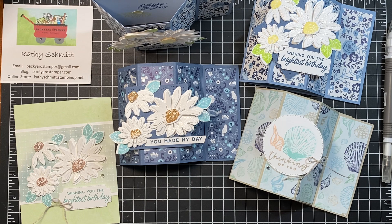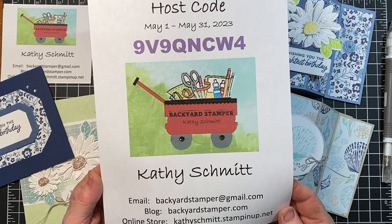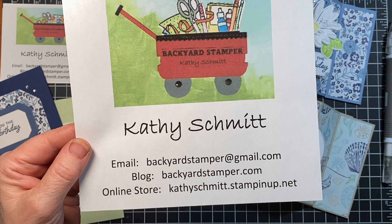I do have a host code for this month, and I appreciate it if you like, share, and follow — it really helps my channel. Anyone that orders this month using the host code will receive a special gift from me to say thank you. My online store is kathyschmidt.stampinup.net and my email is backyardstamper at gmail.com. If you have any questions about this card or any cards you've seen, please let me know. Thanks for watching — see you soon.